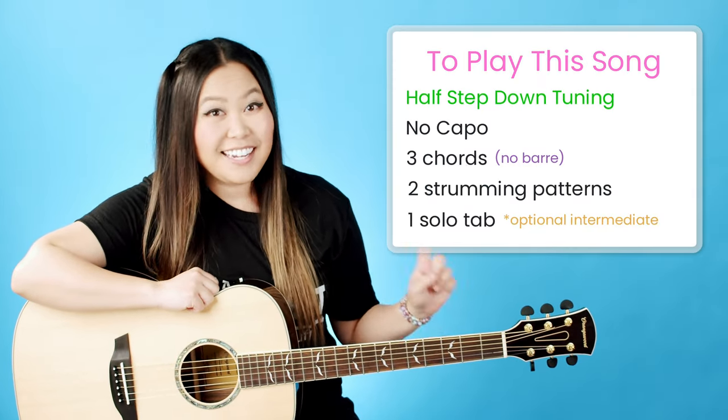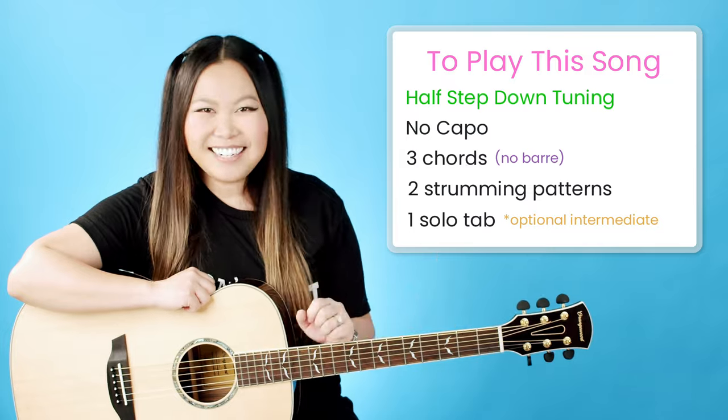Hey everyone, my name is Ellen and today I'm going to be showing you guys how to play Last Night by Morgan Wallen on the guitar. Here's a quick overview of everything I'll be covering in this tutorial today, and with that being said, let's go ahead and get started.